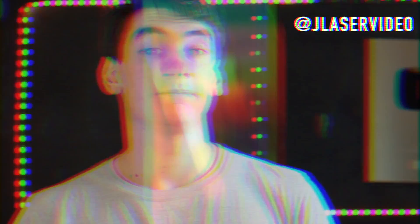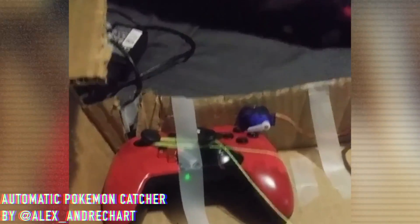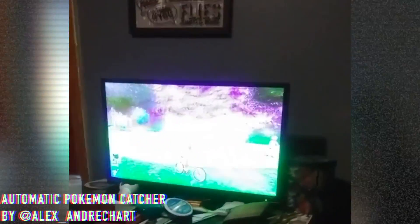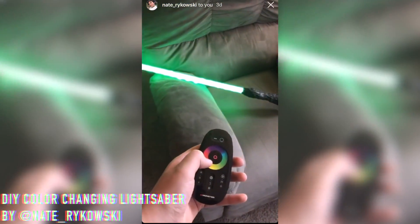First, I always like to do this — here are a couple of your projects that you made and sent to me on Instagram. Lightsabers, giant AirPods, video games. Well done, guys. So if you've made anything you want me to feature, send it my way on Instagram at JLazerVideo, toss it a follow, or email me if you prefer.